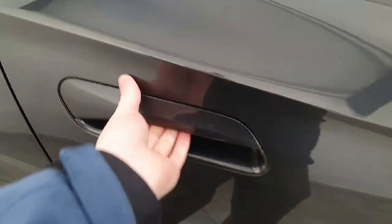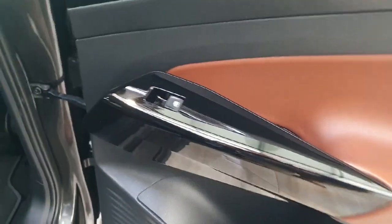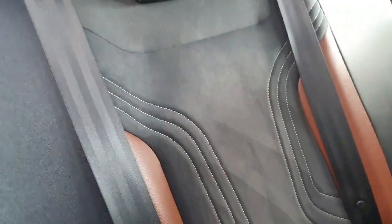Continuing on to the rear interior, you do have that leather following through onto the door cards, with piano black finishing.